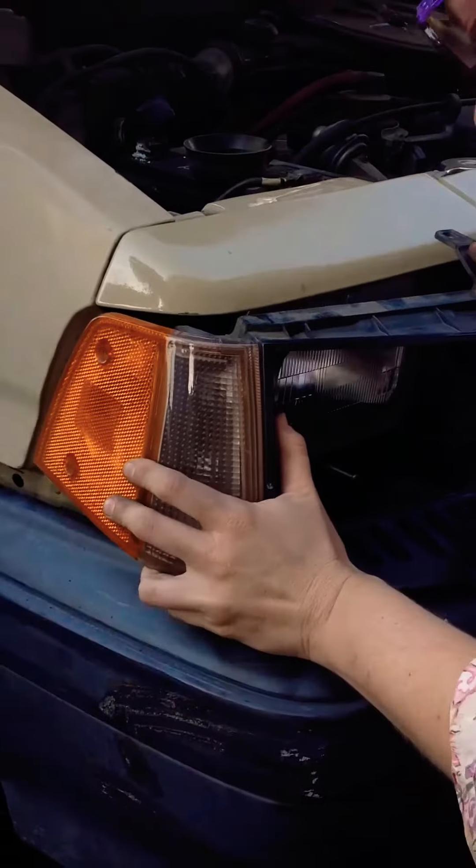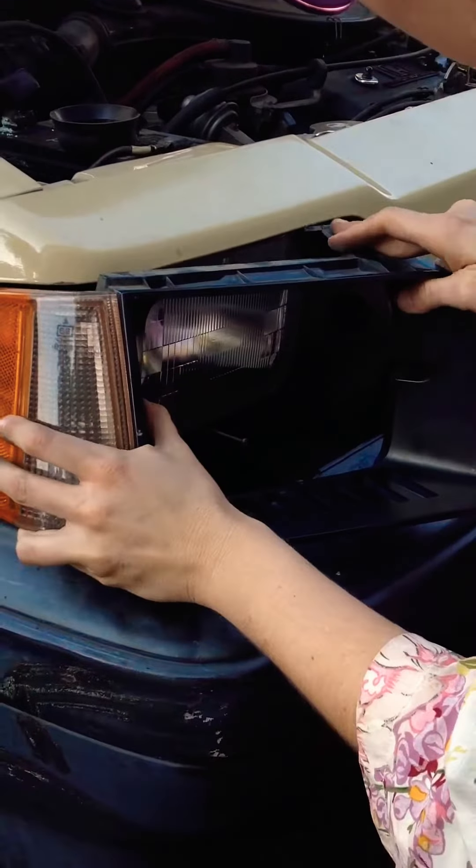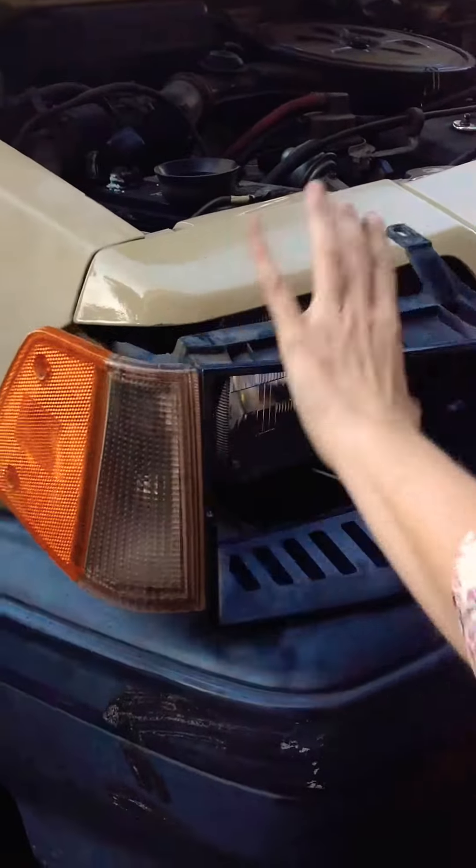That was easy. And now we're just going to reinstall this plastic piece with a few screws and a little maneuvering. It's pretty simple though.